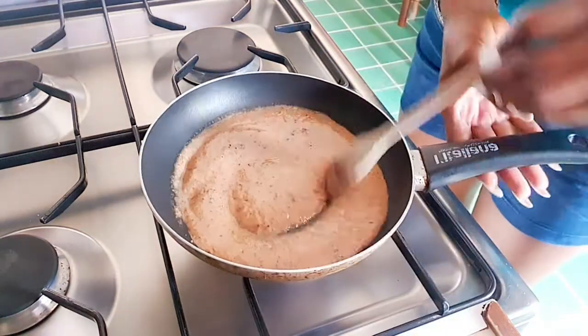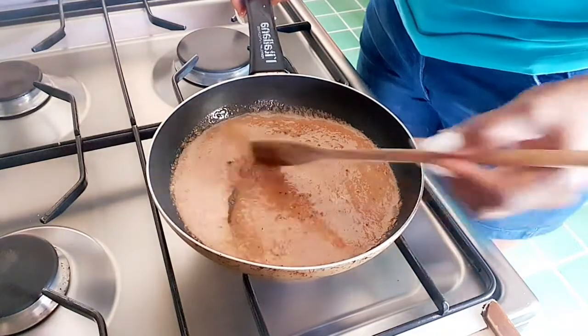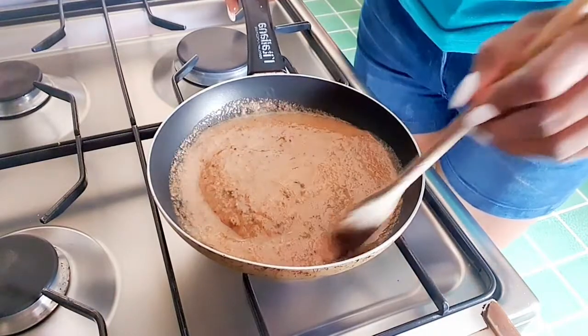We are going to cook it now for 30 to 40 minutes on low heat to achieve what you really want. After that, we will strain it.